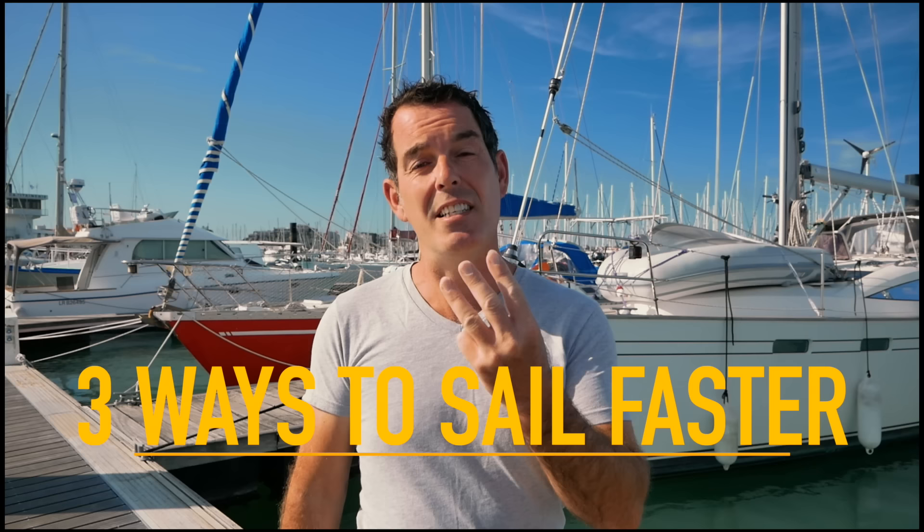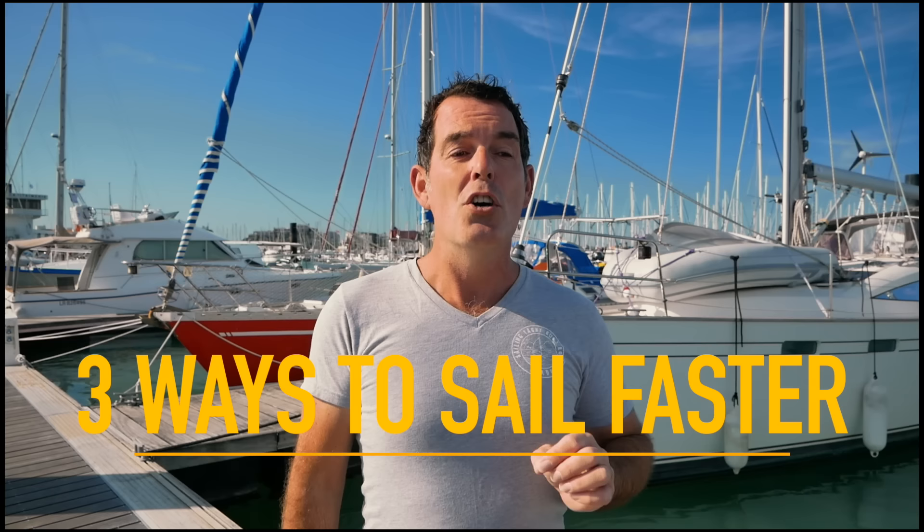Welcome to another Technical Tuesday episode. This episode we are going to teach you three simple ways to sail faster. If you are not using one of these three simple techniques to trim your mainsail, you are not sailing your boat as fast and efficiently as you can. This means you're either not winning races or you're getting to your destination a little bit later than you should.